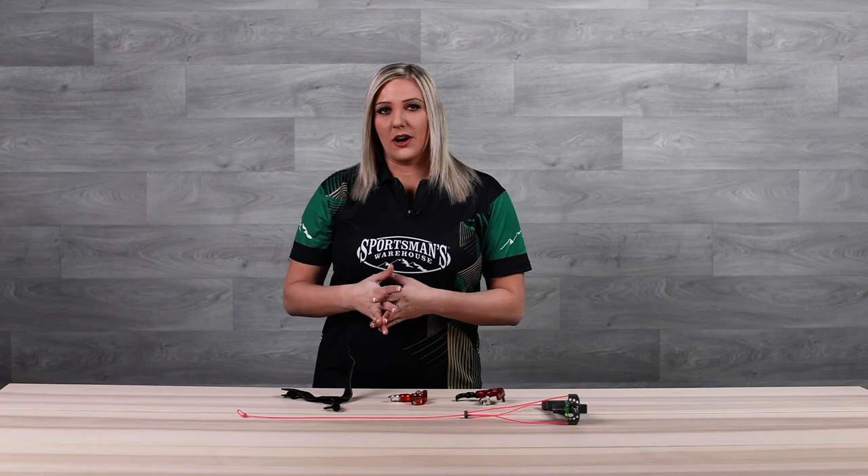Hi, I'm Paige Pierce with Sportsman's Warehouse and today I want to talk to you about the three types of releases.